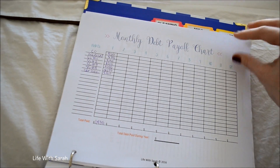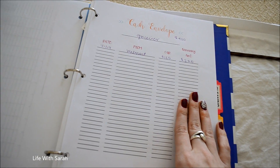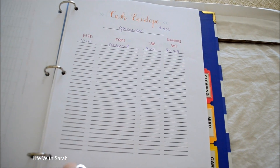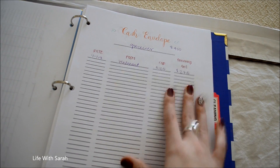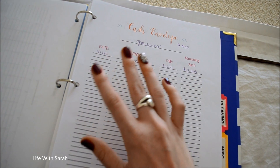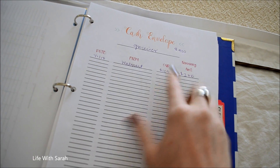Next is a cash envelope page. We don't use the cash envelope system — it just didn't work for us — but it does work for other people. For those it works for, you can print one of these for each of your cash envelopes. It's a paper copy to keep track of spending, or if you have designated funds, this would help you track it on paper.